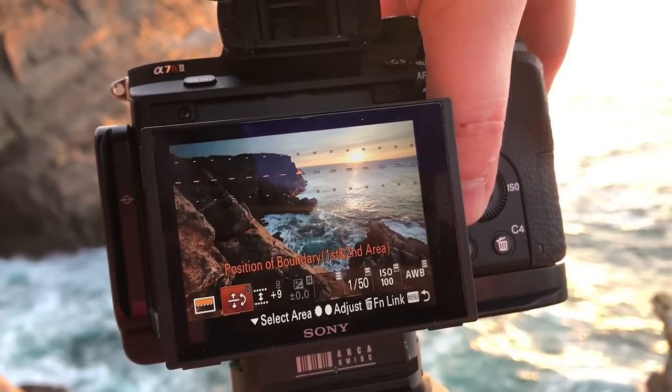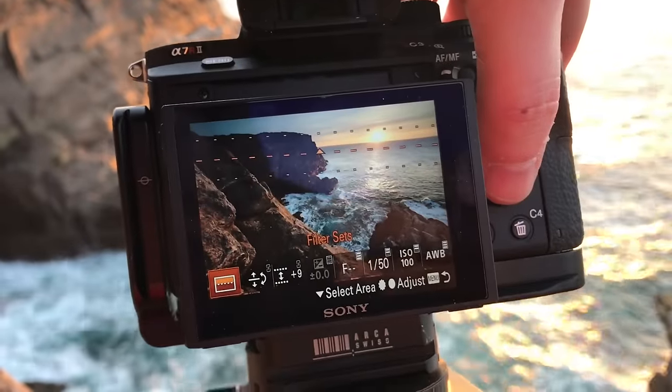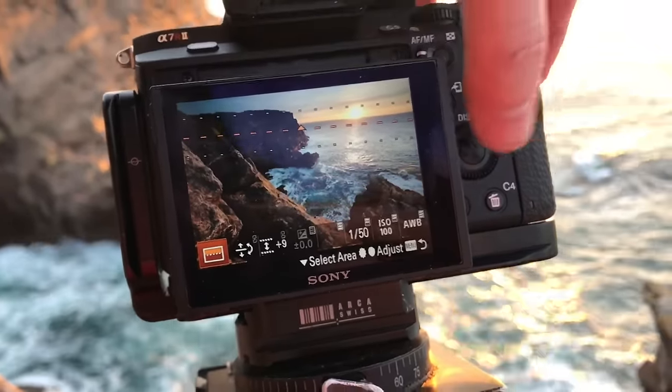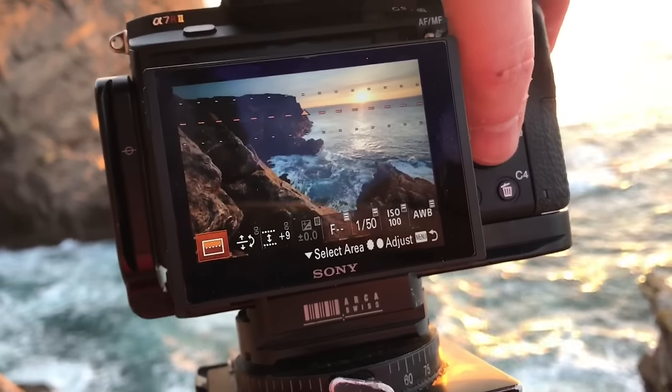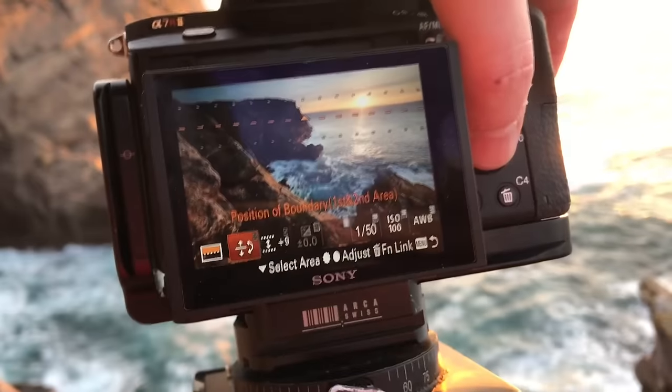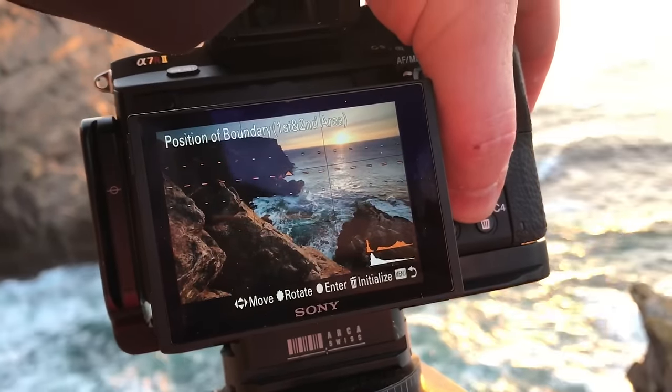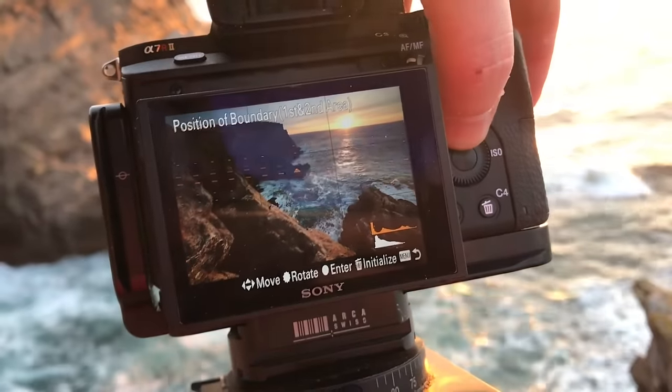I can define my filter here, and you can have either two or three areas. So you can basically have two graduated filters, one on top of the other, but they're oriented individually. I can change the boundary position and move the filter up — you can see it moving there and the effect changing with it.